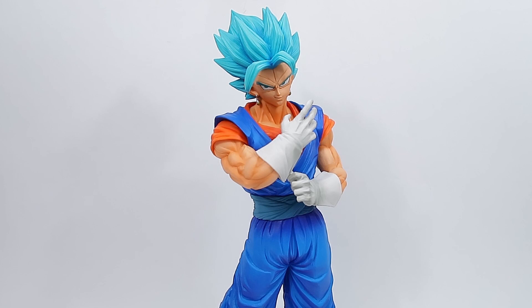Now it's time for final thoughts and score. Amazing figure — a definite must-have for your collection if you're a big-time Vegito fanboy, or you just love these larger scale figures as much as I do. They just stand out so well and really build your display up, especially if you've got a few of them in a display.